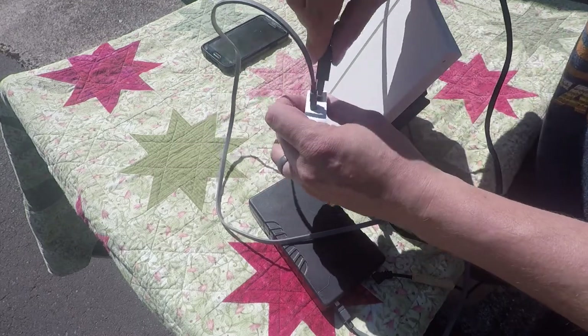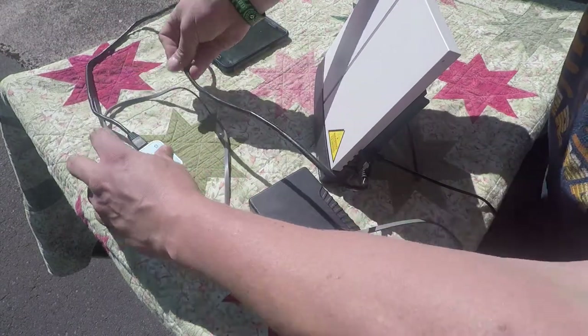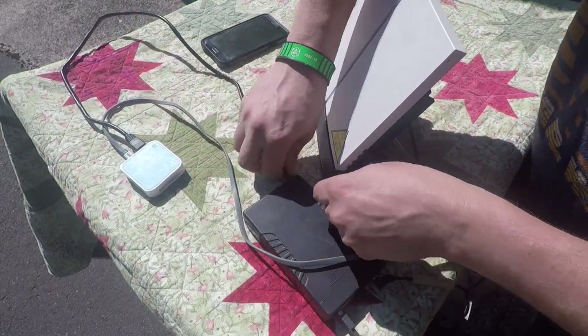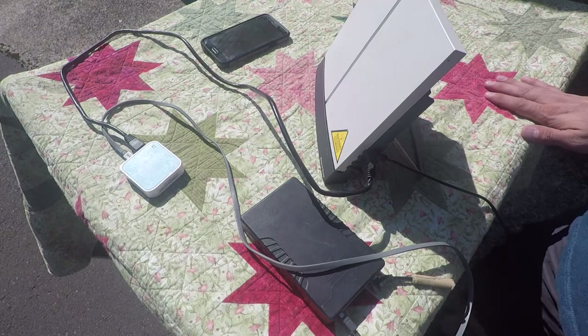Now take your Ethernet cord and plug in here for your repeater. We'll set that over here because we can forget about that, at least for now. Okay, that's set up and now you're ready to turn the power on.